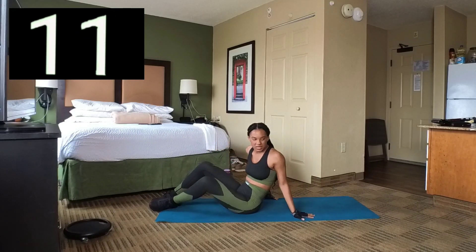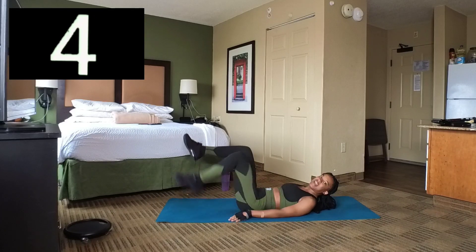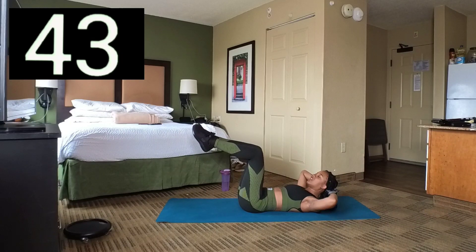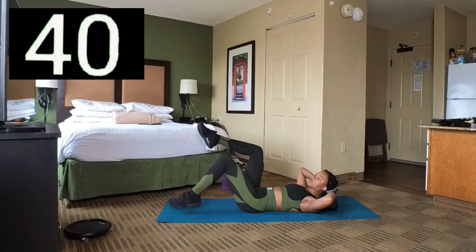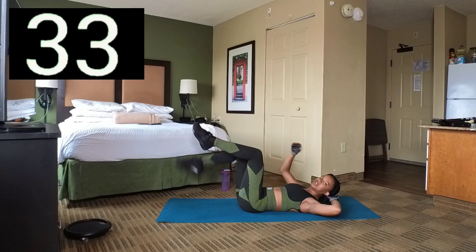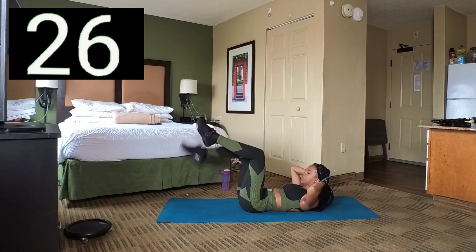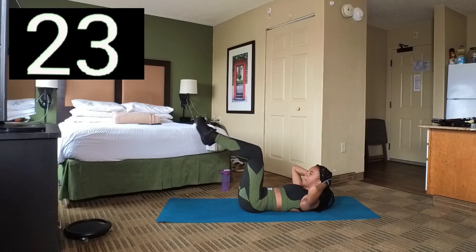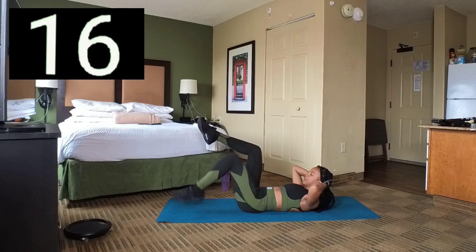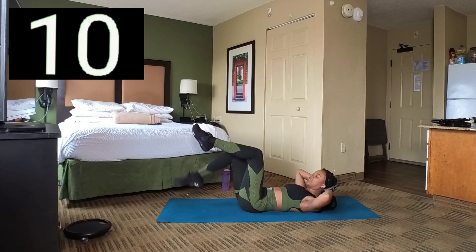Next set. These are called toe taps. We're going to lay on our back again. Bend your knees 90 degrees. Set 3 — put your hands behind your head and you're just going to keep tapping with each leg. As you're tapping, try to keep the leg that's up at 90 degrees. Crunch up a little bit. Break. Keep your knees 90 degrees.